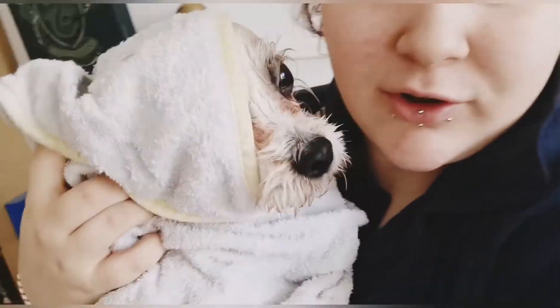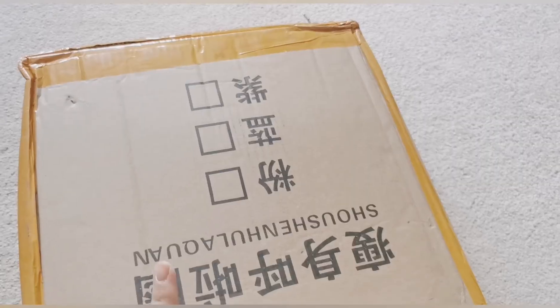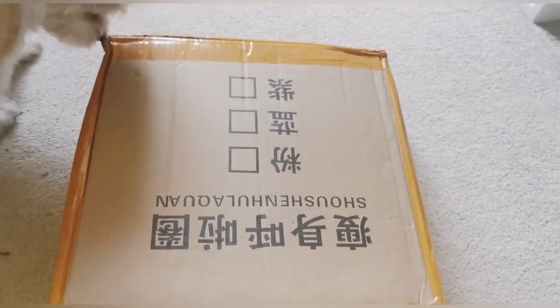I've given Lolo a bath. I've also got a delivery today — let's open it up!